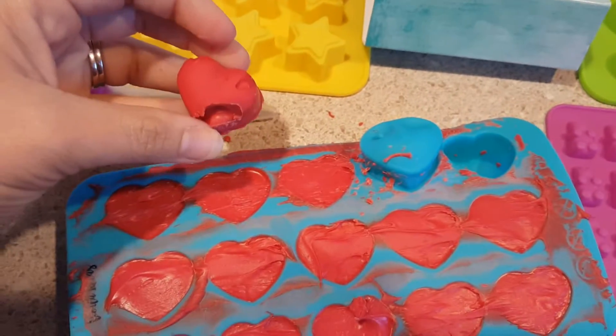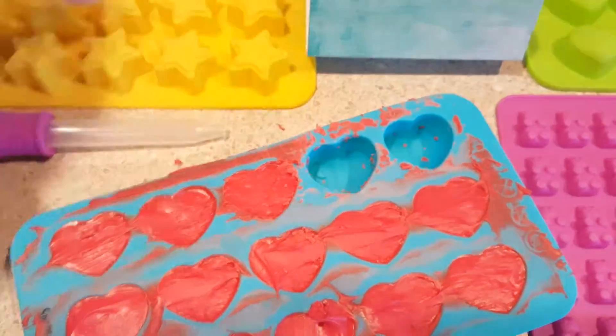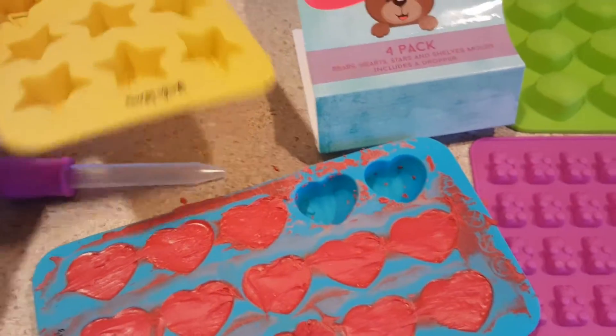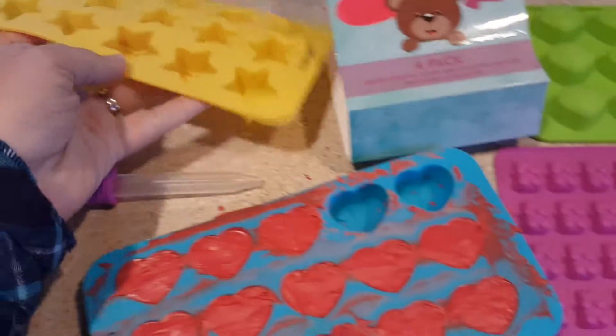The kids helped with these so they didn't necessarily get filled all the way. They're very sturdy. You can bend them if you need to, but if you want them to stay straight, they pretty much will stay straight.